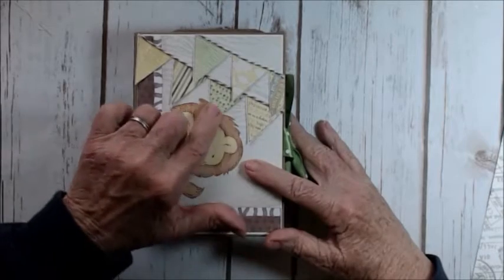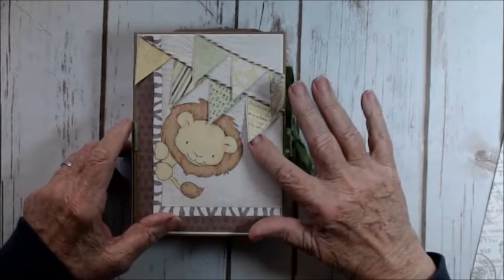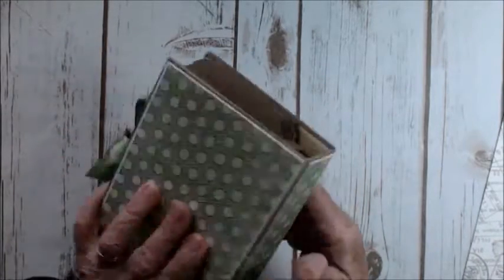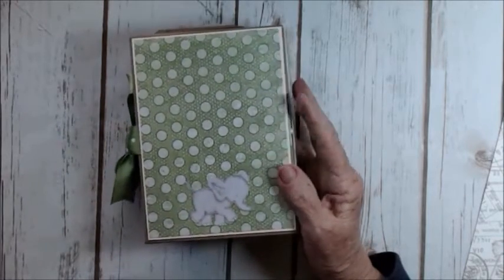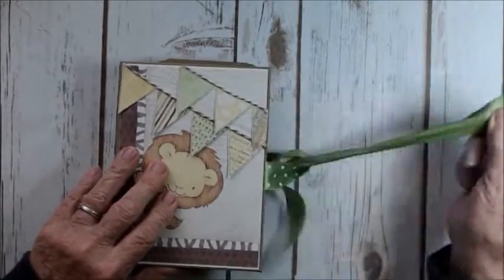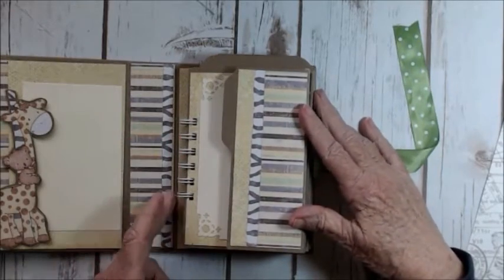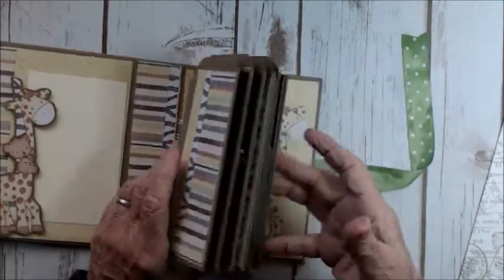One of the papers had these banners on it, so I used some twine. The banners are not really attached at the bottom, only at the top. The spine and the back are some of the paper and one of the cutouts — I cut one of the elephants out. And it opens up like this. This is a ring-bound album — this cover is actually just that, a cover.